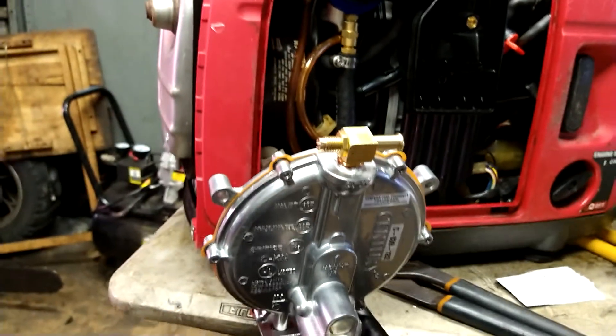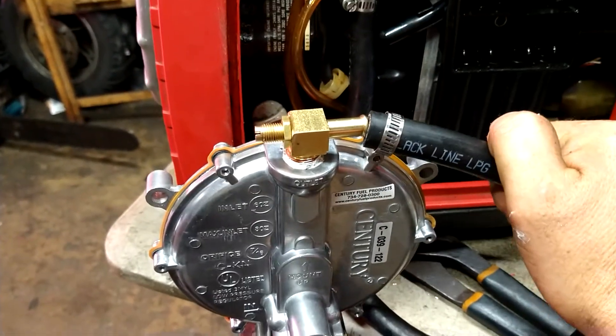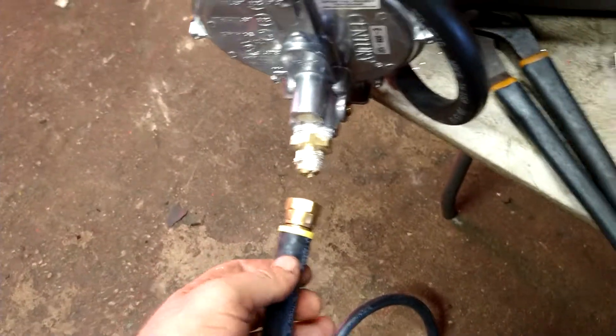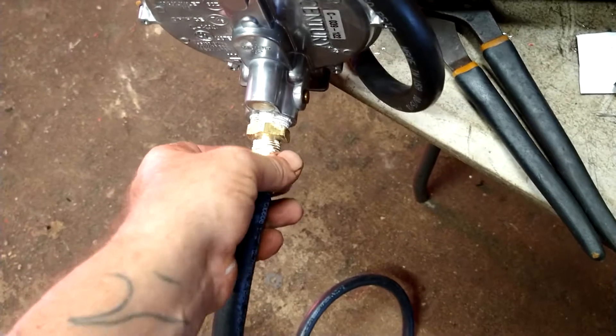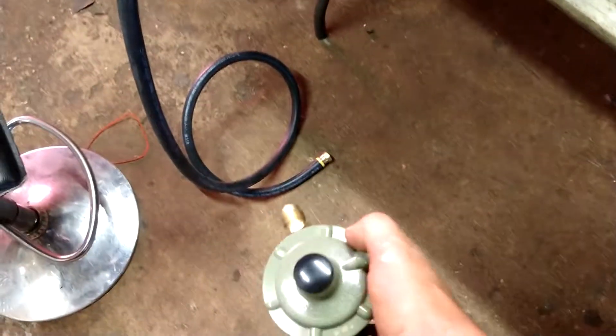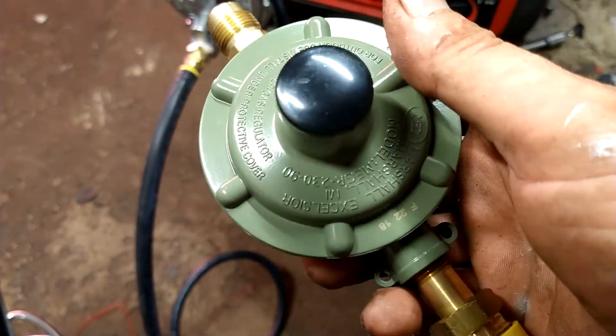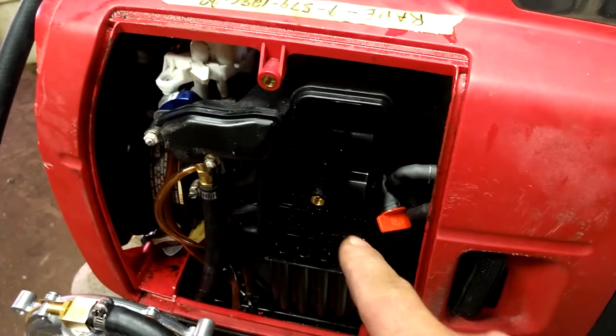Tighten it down. Get this wrapped around and stab it right on that. I think I can shorten this up a little bit so it's not sticking out so far — shorten it up and then stab it on that. We're gonna take the big hose and tighten it down onto this one here. Then the regulator is going to go on the other end of the hose. The part with the yellow cap goes right into your propane tank. I'm going to put the air filter and the air filter cover back on.